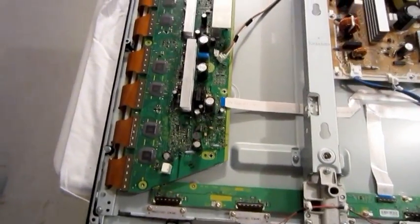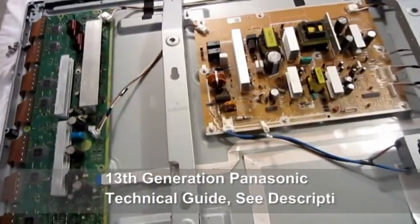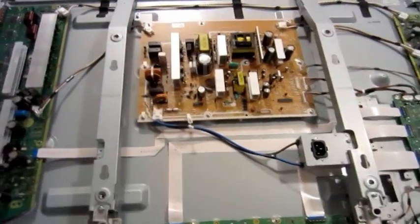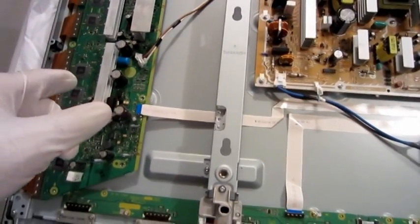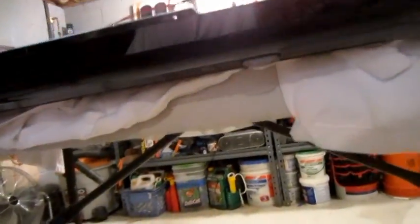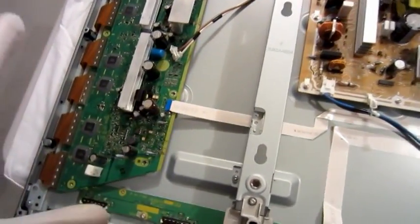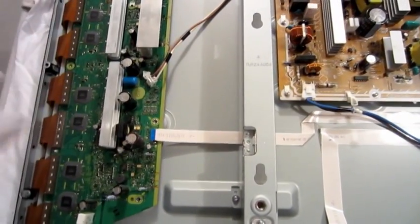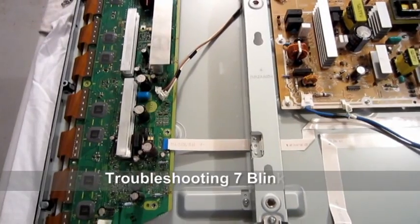One of the things in the technical guide was to try to separate this board from the rest of the entire TV to determine if the board is bad. It said that if I disconnect the SC, the SU, and the SD and got six blinking lights, I would know the SC board was bad. So one of the steps was to disconnect the SC board along with the SU and the SD to determine if that was in fact the problem.